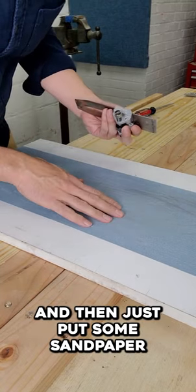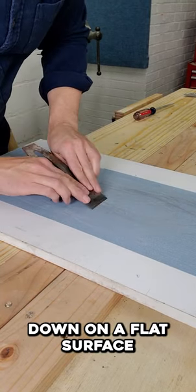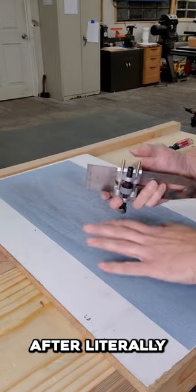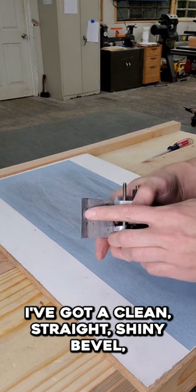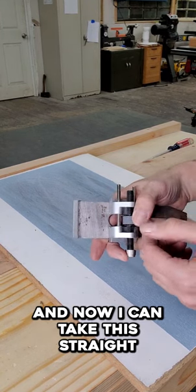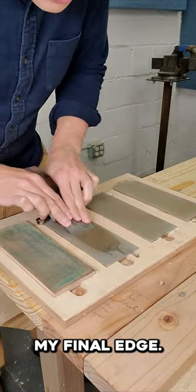Put your blade in it and then just put some sandpaper down on a flat surface and you can get to grinding. After literally five minutes on this rig, I've got a clean, straight, shiny bevel. And now I can take this straight over to my sharpening stones and hone my final edge.